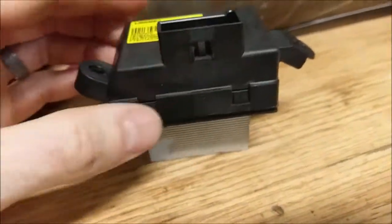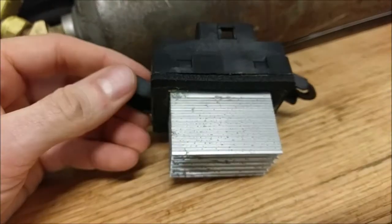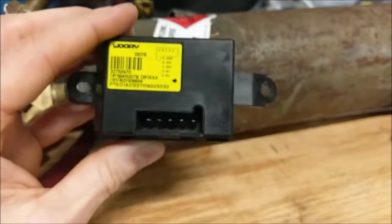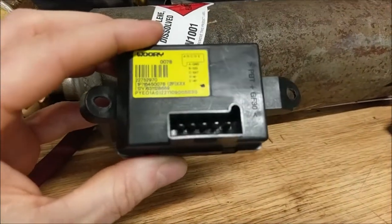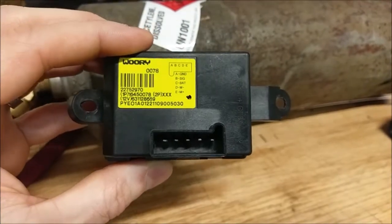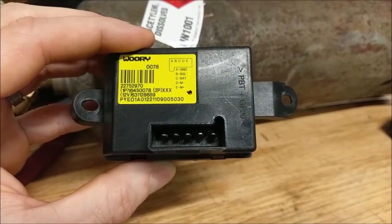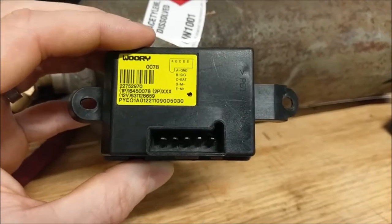So this is the blower motor module, the controller. It uses pulse width modulation to control your fan for the air conditioning and the heat. As you can see, the terminals — it might not pick up on camera — but they're a little bit toasty down in there. They definitely melted a little bit. I've gone through about five connectors on this one here. You just keep popping it because it'll melt that terminal block inside the vehicle for the connector body.